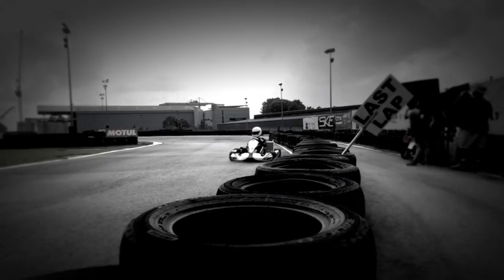Our experiment takes place on a race circuit with go-karts as test subjects. In test one, we'll shoot images on three cameras, first through the viewfinder and then using live view.